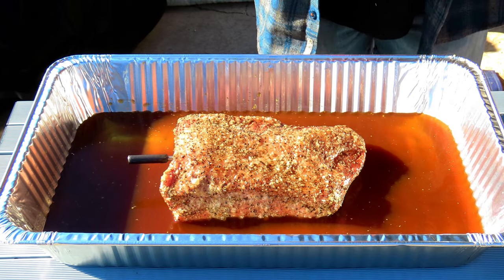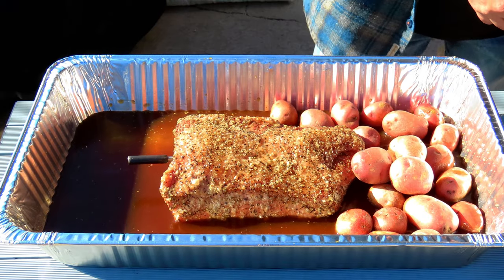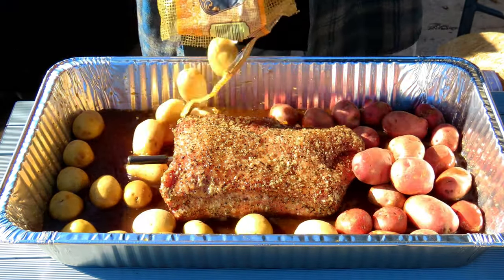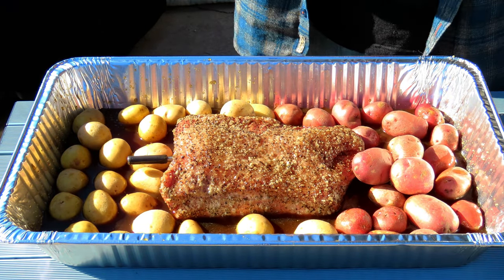Now I'm going to add some potatoes. And now we're going to add the carrots.